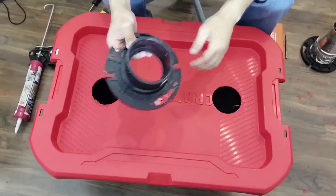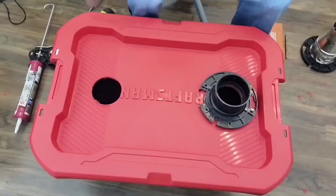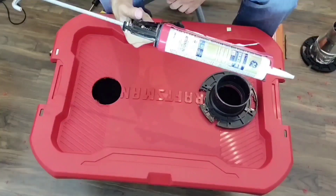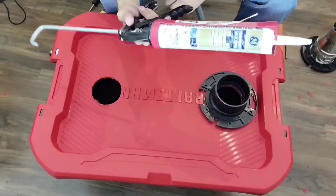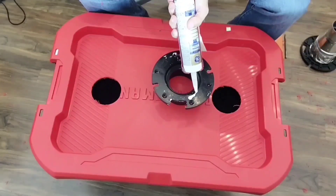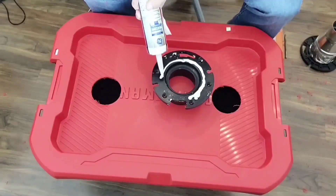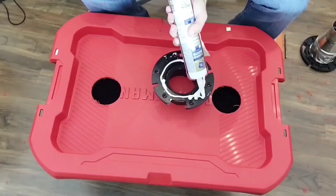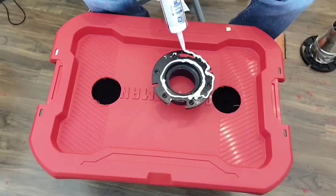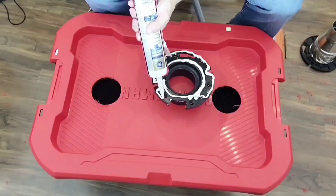I'm going to use these PVC flanges that I got from the hardware store — they're gonna fit right over top. I'm just going to use this window silicone to prevent any leaks and screw it on there with some random old screws I had laying around. Getting the inside and the outside edge is gonna be a super pain in the ass — this thing leaks so I'm using an awful lot of silicone.